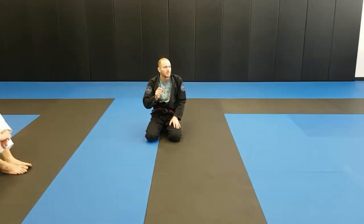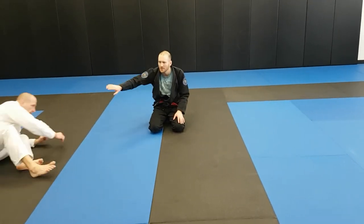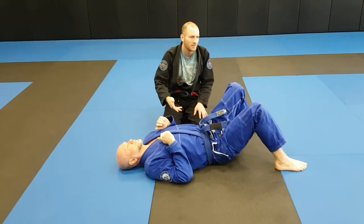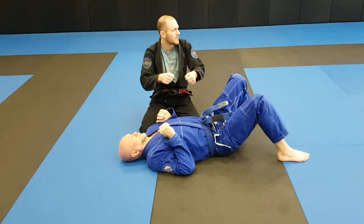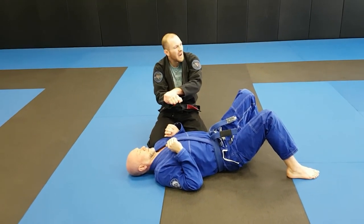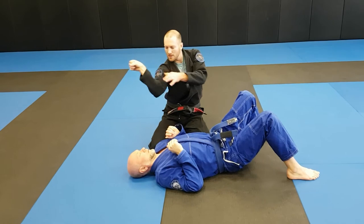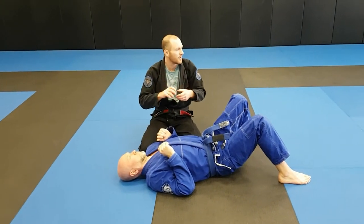Now, the big thing with submissions is the subtle things that you do. It's not the big motions that make the big difference — it's the little things. The best detail I have for the key lock or the Americana — key lock, Americans call it that, Brazilians call it the Americana, same technique — is that we can really increase a lot of pressure utilizing our wrists. So when we get our grip, instead of everything just being arms, what we're going to do is curl both wrists. Both wrists are going to elevate in this position, and it's also rotating the person's wrist, making it a very awkward position.